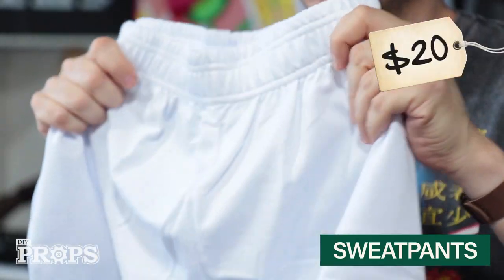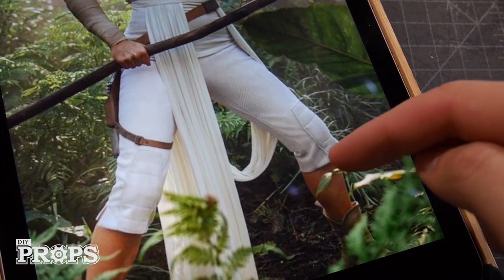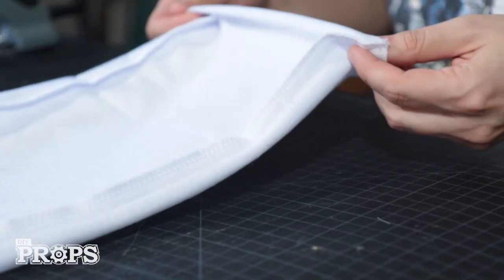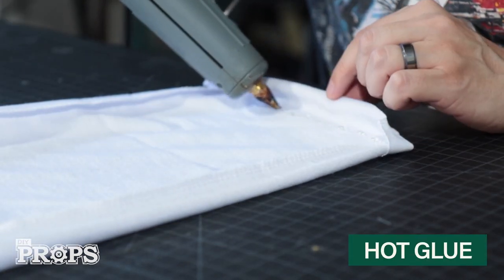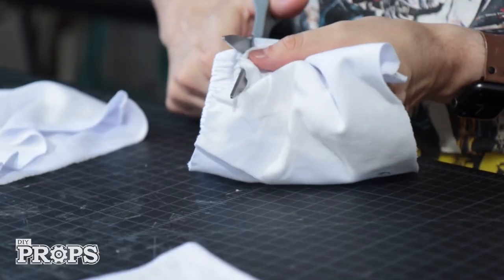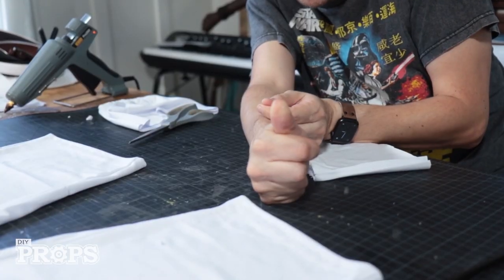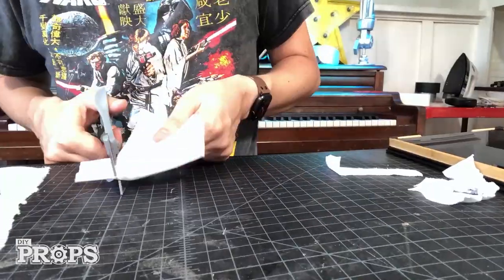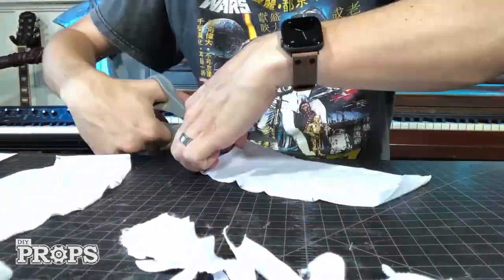Moving on to the pants — I'm starting with a pair of white sweatpants, usually found at the thrift store for a couple bucks, but this time I bought these online for $20. These basically just look like sweats cut off right below the knee, so I'll cut them off there and use the extra fabric to make little knee pads. I fold the cut edge inside a little bit and hot glue it to create a nice little hem. Then I cut off the elastic, open up the extra fabric, and trace the knee pad shape using the downloadable template.